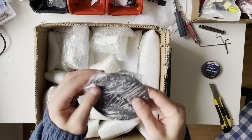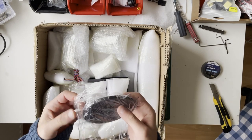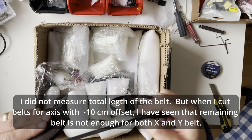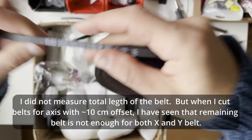We have belts. The Micron only uses a 6mm belt and it's not pre-cut — it says only one long belt. They appear to be Gates belts, which is nice.